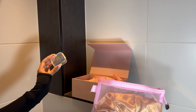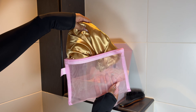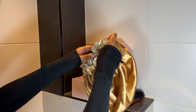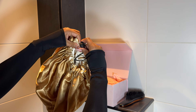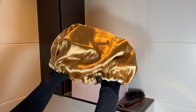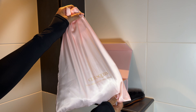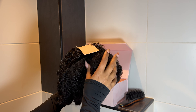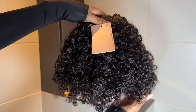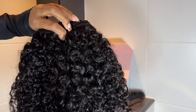You also get extra clips, just in case something happens or you need to secure some extra. Last but not least, you get this silk bonnet — it's adjustable, so it works for both long and short hair. And of course, most importantly, you have the hair itself, which comes in a really nice silk pouch. I actually like to keep my extensions in these when I'm not using them — it's a handy little storage bag.